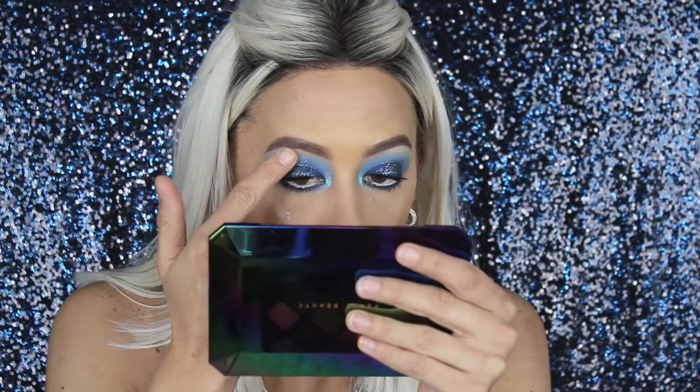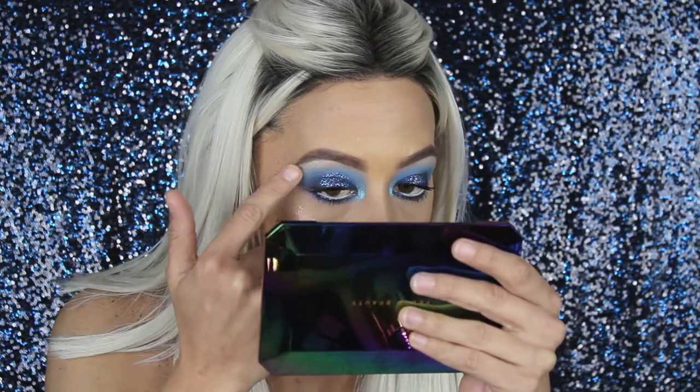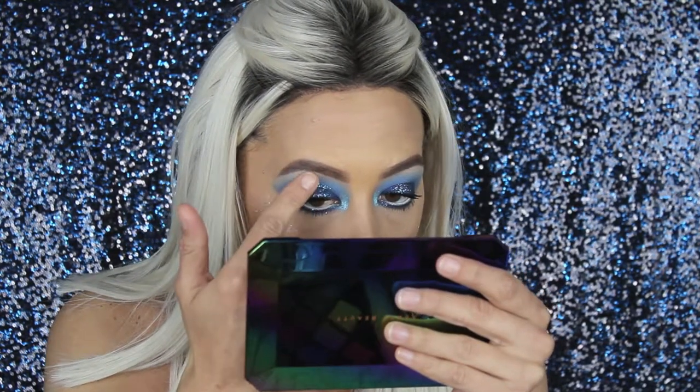Okay so I definitely went a little overboard over here — can't really scratch it off. But I am totally impressed with this mermaid glitter gel. I'm kind of living for it.